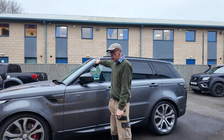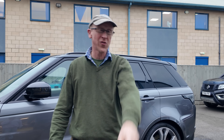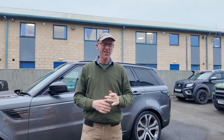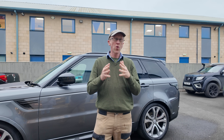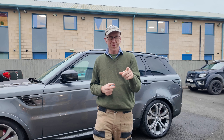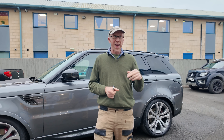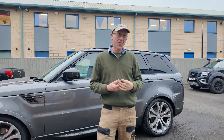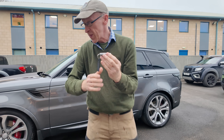Range Rover Sport L494 supercharged 5-litre, 525 brake horsepower monster — it's lush, everyone wants to steal them. There is a thing called relay theft, so in this video we're going to talk about relay theft: what is it, how it works, we'll touch on ultra-wideband, how Land Rover has stopped it on newer models, and what you can do to retrofit a little gadget in your keyring to stop relay theft.